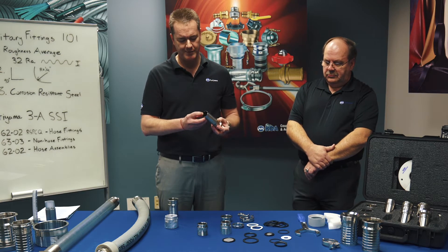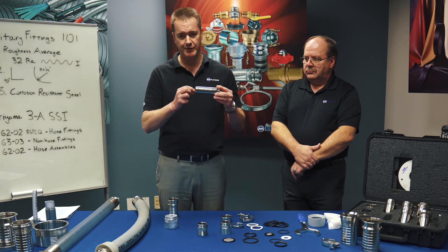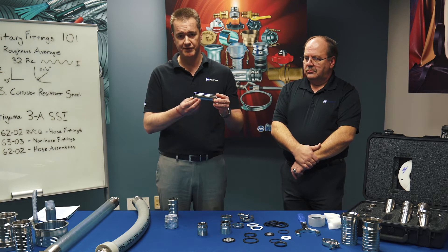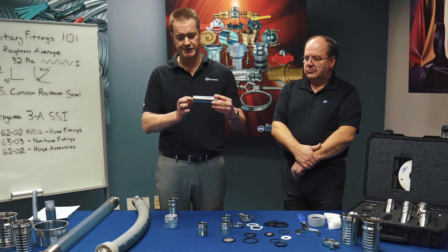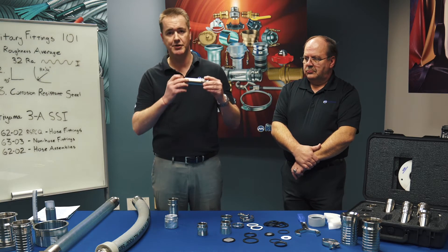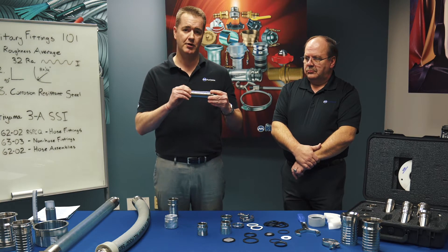Additionally, Kuriyama tri-clamp fittings are designed with what we call a fine point end, which means the barb going into the hose is less than three quarters of a millimeter, so there's a very small, if any, lip. If it's coupled onto a rubber hose, there's going to be no lip because it's going to compress into the hose. On a plastic hose, you may have a small lip.